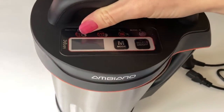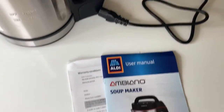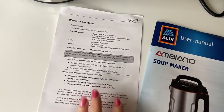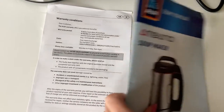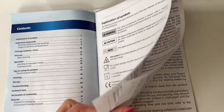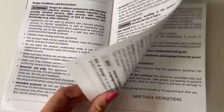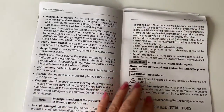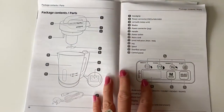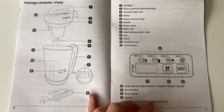That is quite heavy. We've got the power cord and the user manual. This was £34.99 and it comes with a three-year warranty, as do most of the Aldi products. There aren't actually any soup recipes in here — I've just taken a look through. It's mostly tips on looking after the appliance, cleaning it, using it, and what the parts are.